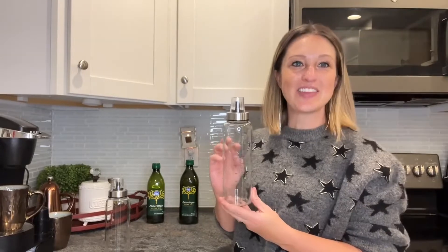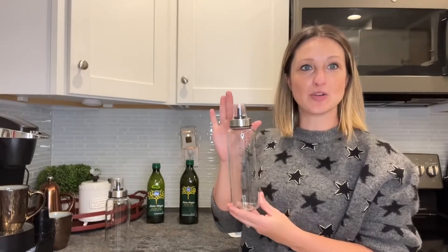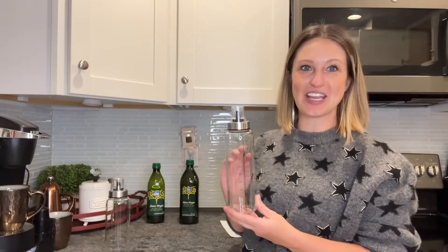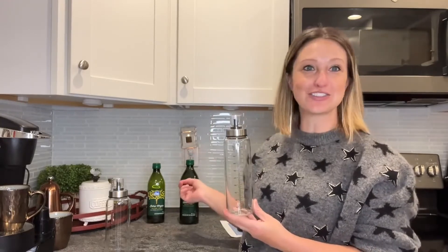Hey everyone, today I'll be checking out my new set of two olive oil lead-free clear glass bottles. These are nice and thick. We have a great drip-free nozzle up here at the top, and they're going to leave me with a clean, elegant look in my kitchen that looks way better than the regular olive oil bottles. So let's go ahead and transfer them into my new bottles so I can upgrade my kitchen look.